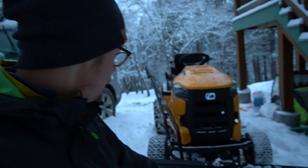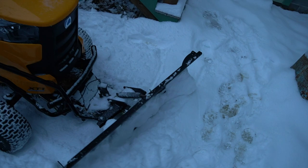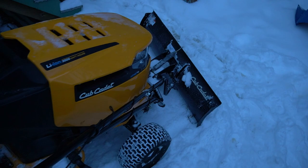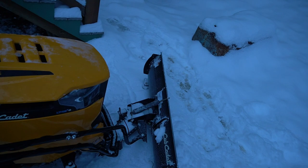I have the Cub Cadet 42-inch LT electric model — it's the only lawn tractor of its kind that's electric — and I got a snow plow for it. There it is. This is the fast-attach snow plow. It's pretty sweet. It's got these manual levers: this one you click and it raises and lowers the plow, and this one locks the plow either at zero degrees, 30 degrees, or 30 degrees the other way.